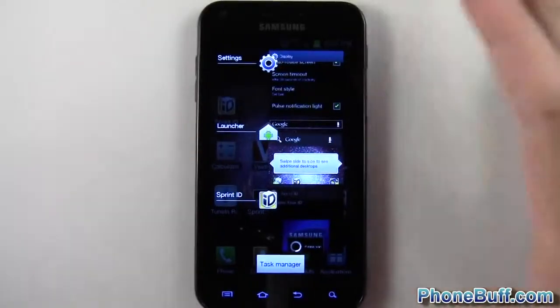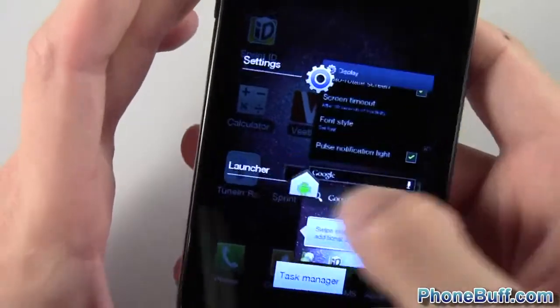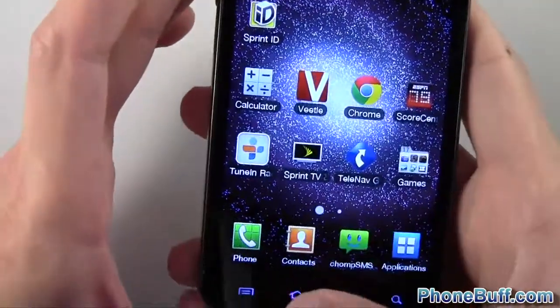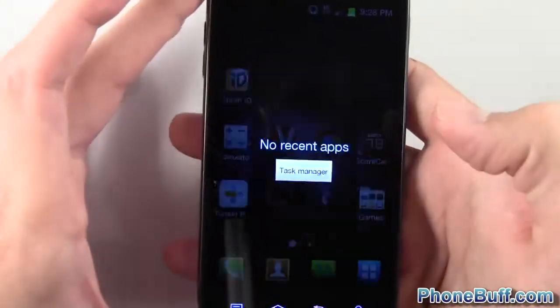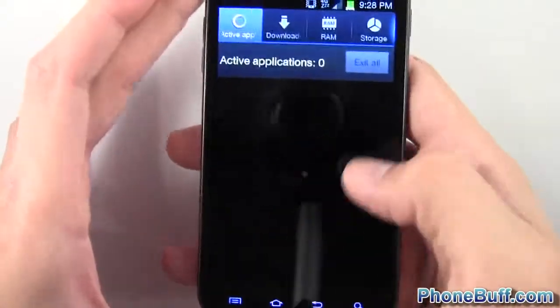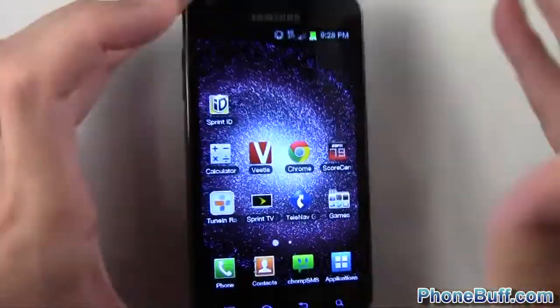For multitasking, press and hold home and you get the typical ICS multitasking view. To close apps, just slide them to the left. There's also a task manager option that moves to the middle when you have no apps open — you can check your RAM and clear memory from there.